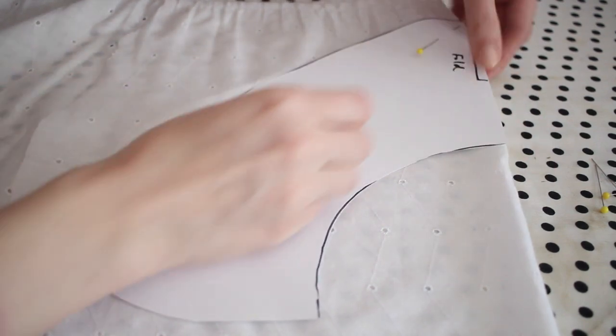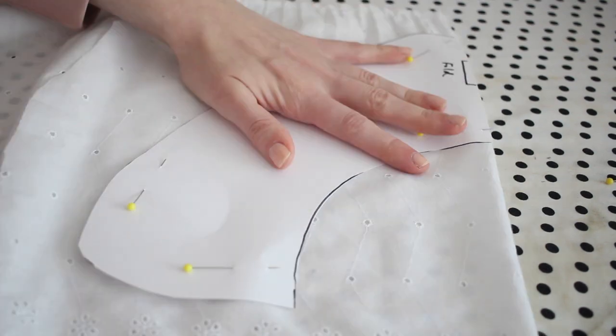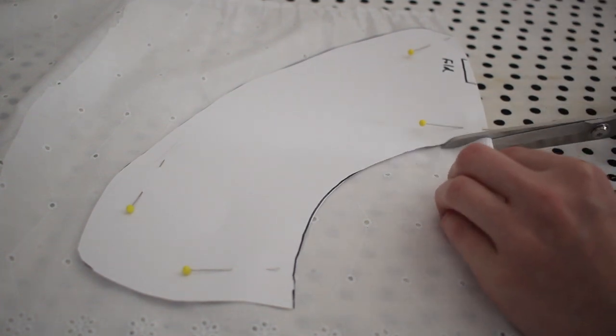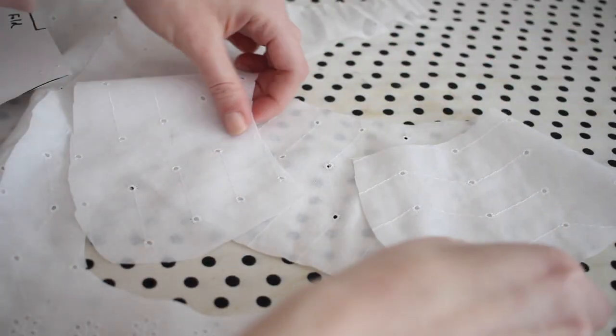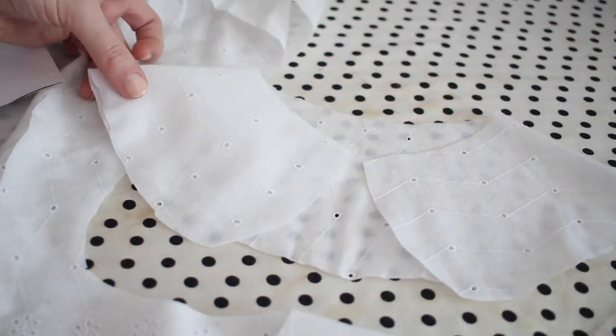The fabric I'm using for this collar is actually an old bed skirt that I had lying around in my fabric stash that I'd gotten from my mom. It's this really pretty white eyelet cotton, and I thought it would look so cute as a collar. I'm cutting out the collar piece from the more simple part of the eyelet that is just embroidered with little dots, and you can already see when you unfold it, it looks like a collar. I'm going to cut this piece out twice.